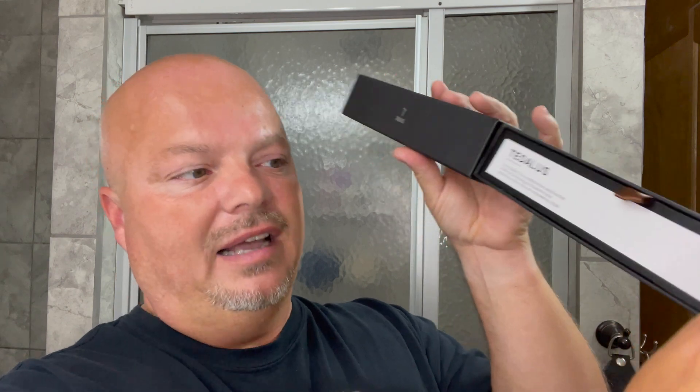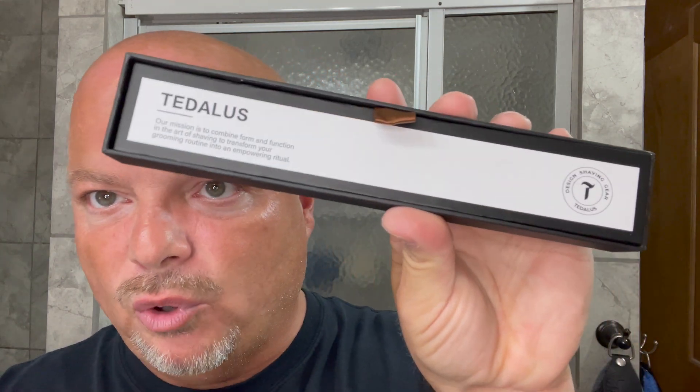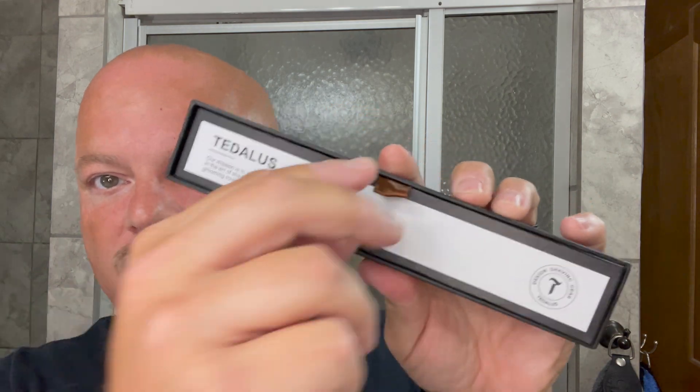It's designed in Switzerland, but when I saw the bottom it says made in China. Some people are going to balk at that cost given that. Let's show you the packaging — it does come in nice packaging, a coffin box that slides out with a little pull tab. It says 'our mission is to combine form and function in the art of shaving to transform your grooming routine into an empowering ritual.' There's a nice foam insert, so it does come well packaged.